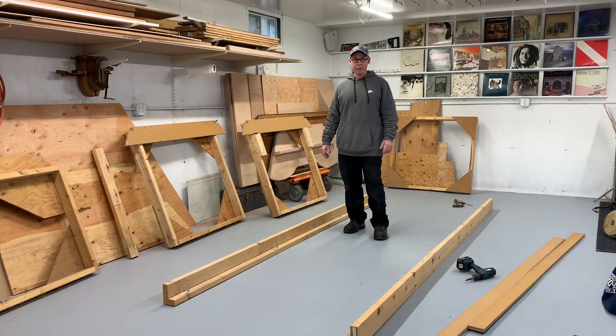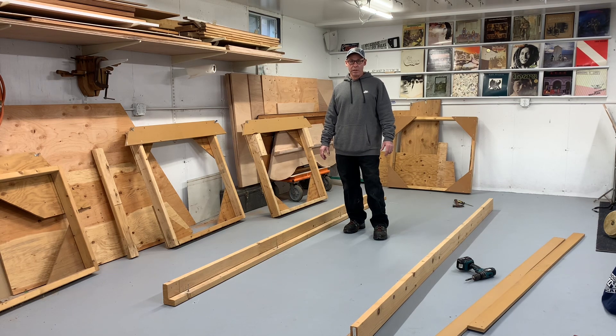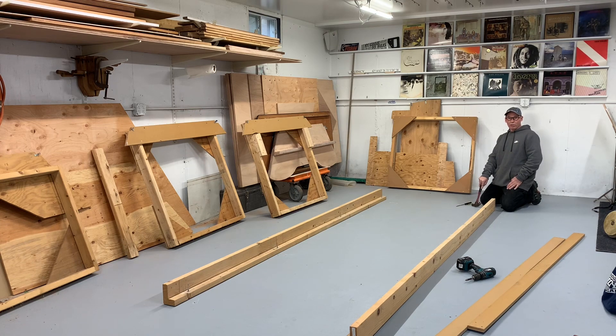Right now I'm going to put together the jig, which is the form that I'm going to wrap the chine and the sides around. It's going to hold the transom. I'm probably going to make a few changes from the last boat I built — just change some angles and whatnot, because I never make two things the same. I have some holes drilled in the concrete floor here that allow me to line up this jig.